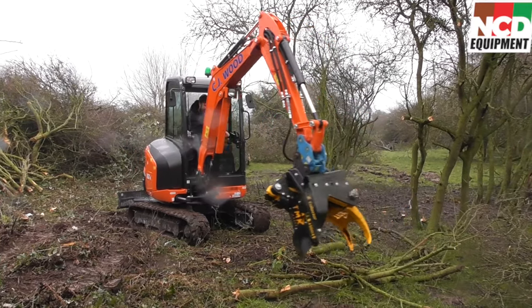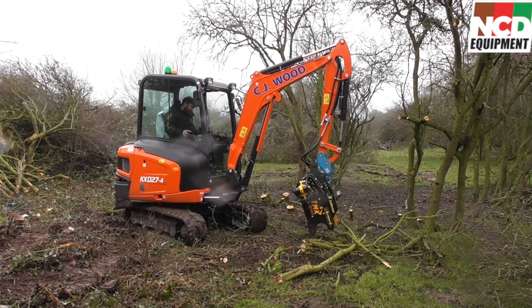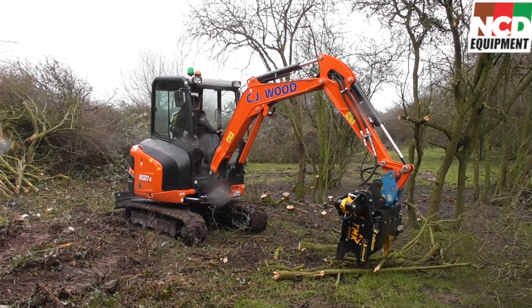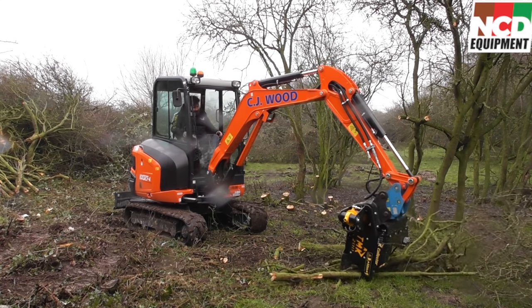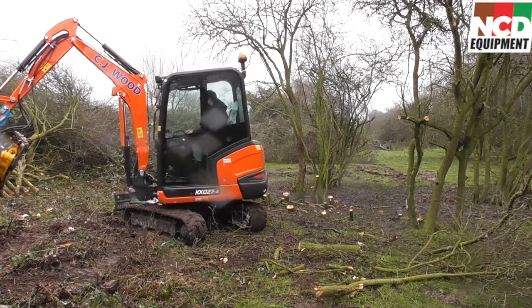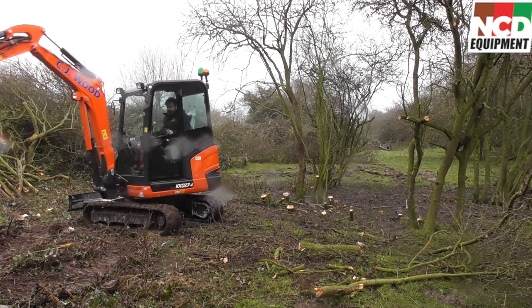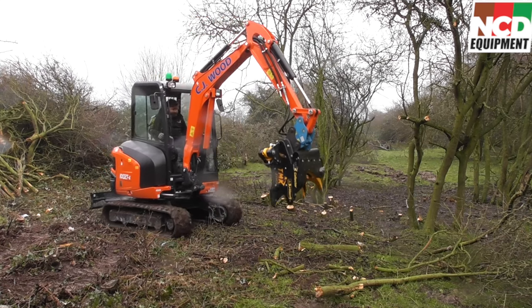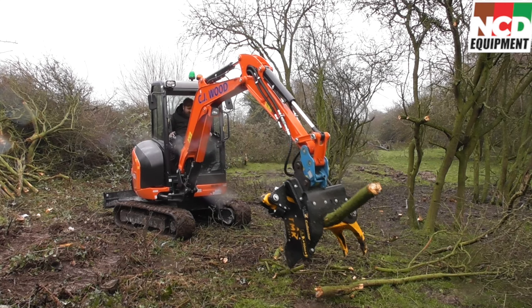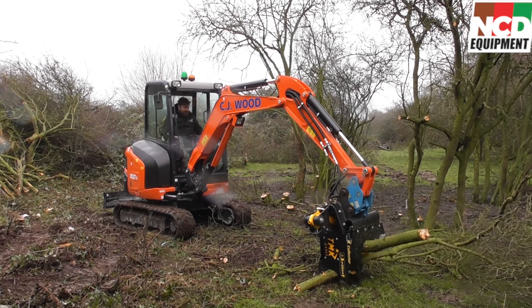Quite frequently we get asked whether we can re-handle timber once you've cut it — the answer is yes. Don't get me wrong, a grab is way more efficient, but if you just want to move it from A to B to tidy it up a little bit then it's not a problem. As you can see here in this clip, we're starting off with loads of little lengths on the ground. It's not the best way of doing it — if you had a tilt mechanism it'd be a lot easier to line it up and pick it up — but we can do it. Even using the collector when picking up little bits of timber just makes it a lot more efficient, otherwise you'd have to drop it off and try to pick it up again. You can pick up a couple more little bits and just flick it around.